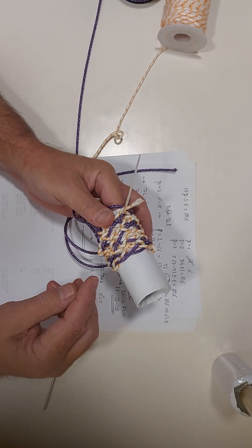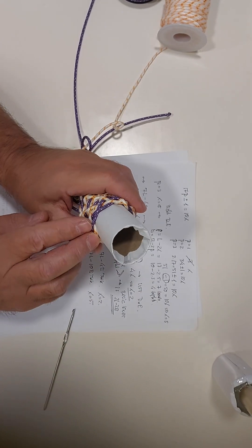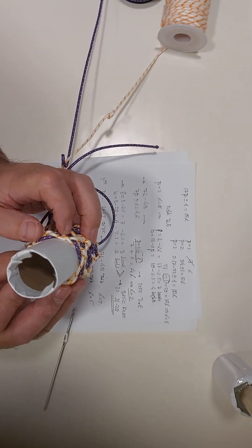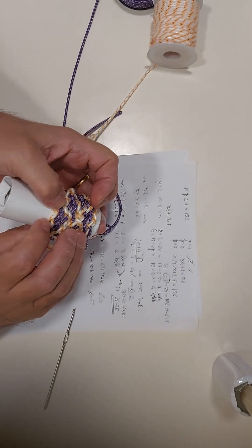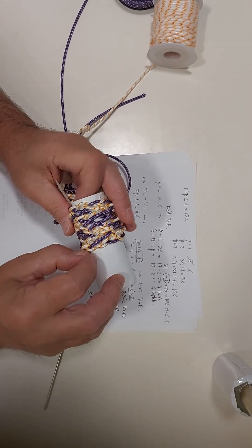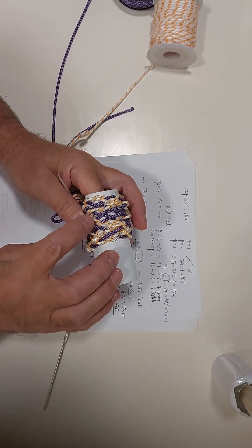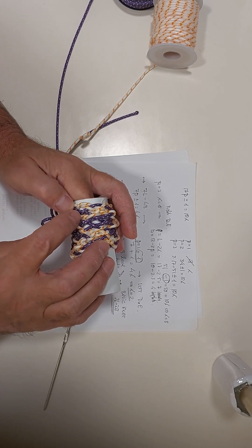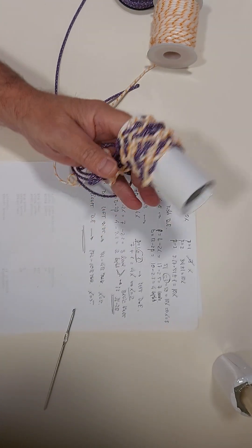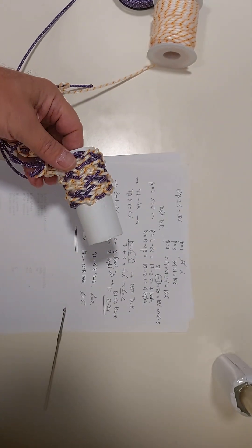17-lead and 10-bight knot. 1, 2, 3, 4, 5, 6, 7, 8, 9, 10. And bight and leads: 1, 2, 3, 4, 5, 6, 7, 8, 9, 10, 11, 12, 13, 14, 15, 17. Here you are. Thank you very much, Ayan.